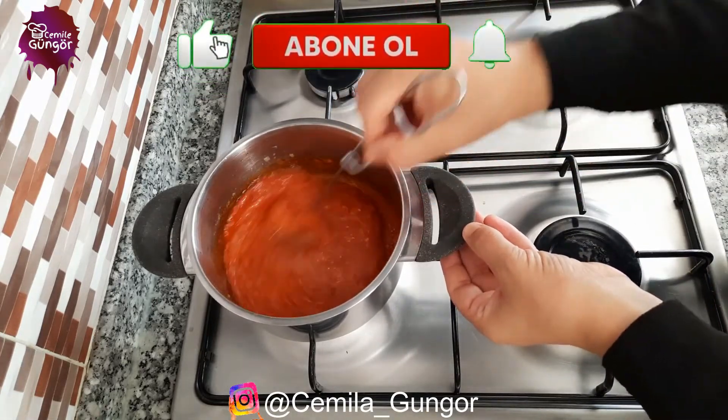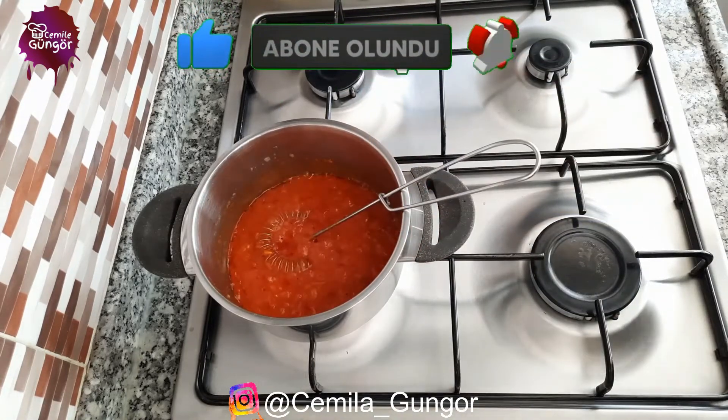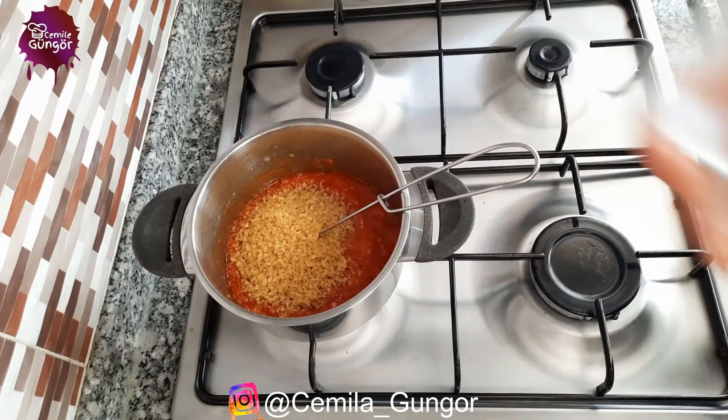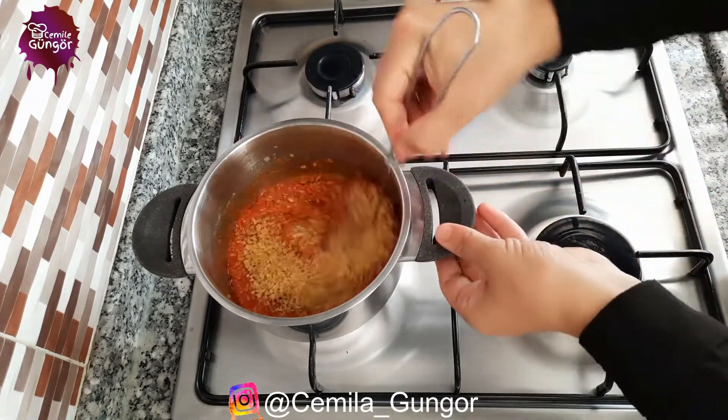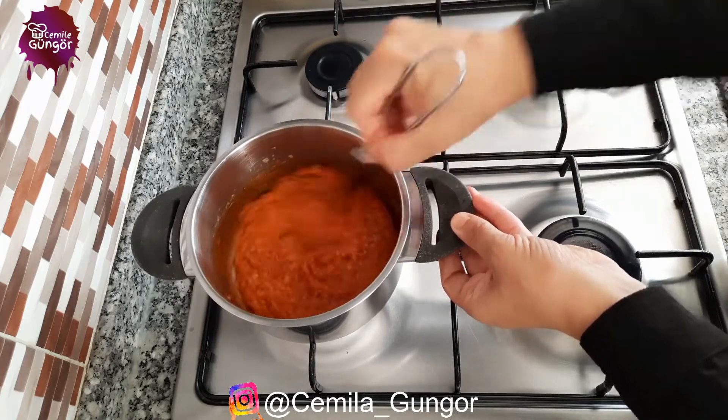After our paste has been roasted for exactly two minutes, we add a teaspoon of bulgur. We will turn the bulgur with our tomato paste for one to two minutes and then add our water.